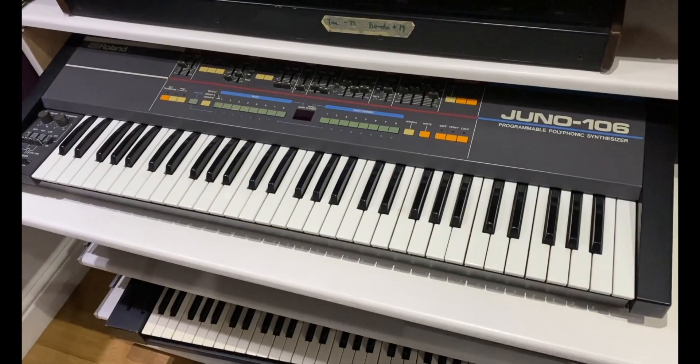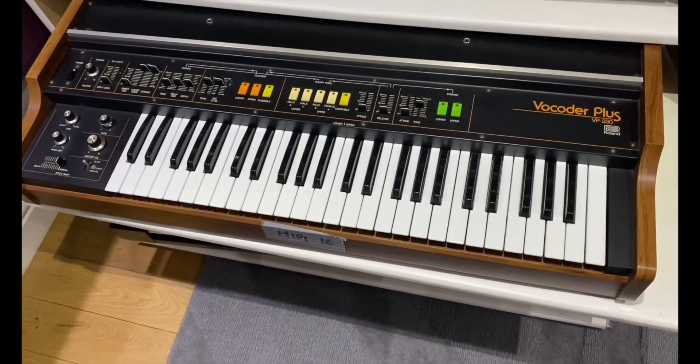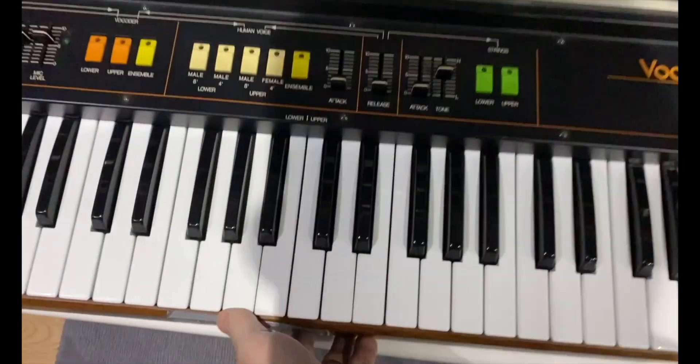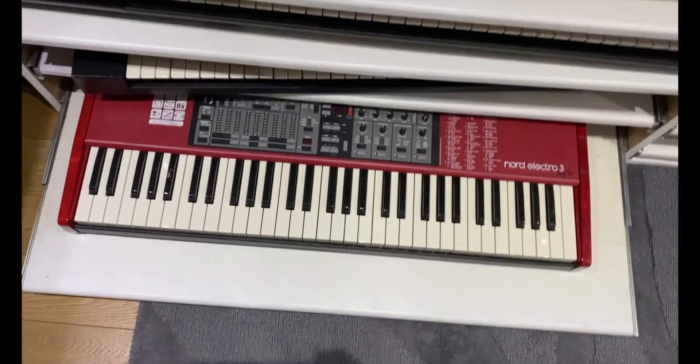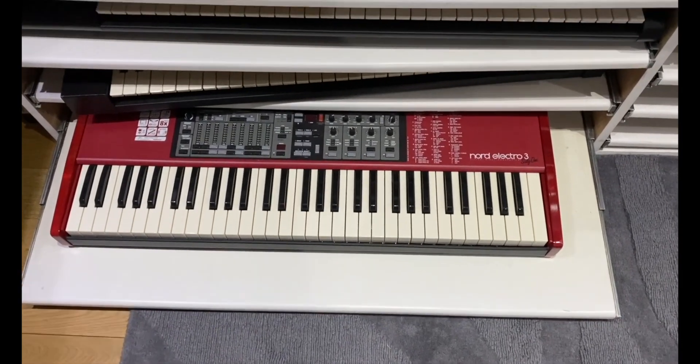Next we have a Juno 106. The newer VP330 vocoder, which has MIDI and is lovely sounding — probably not quite as warm as the other one. Then a Korg M1 and Nord Electro 3, which has that fantastic Hammond sound on. I use that for gigs.